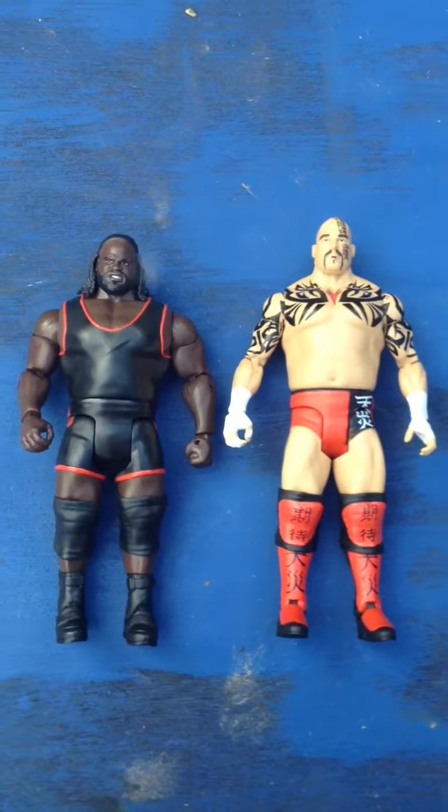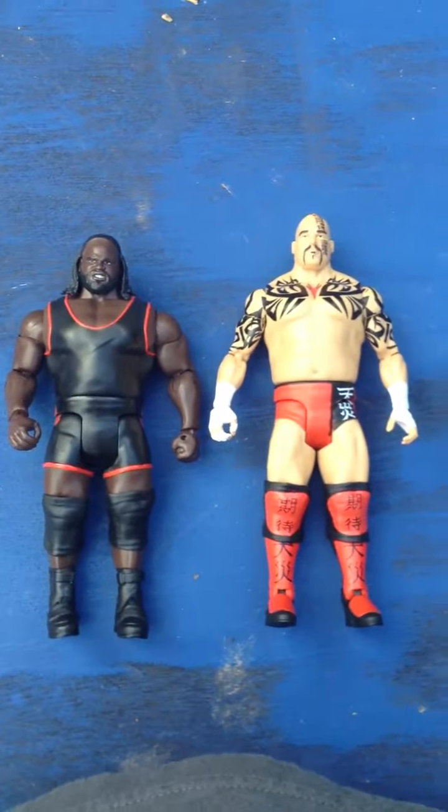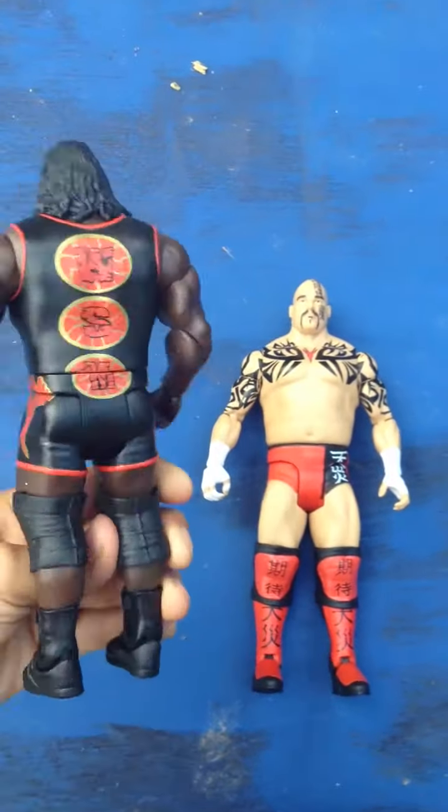That's Tensai in comparison to Mark Henry. They're from the same company, kind of toy company thing. So I think that's pretty good because Mark Henry was a smaller guy.